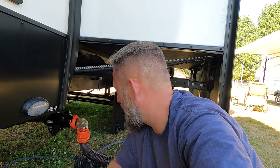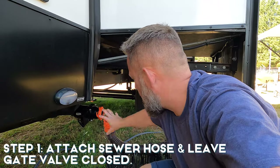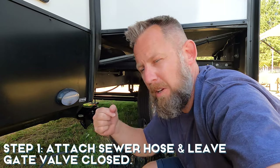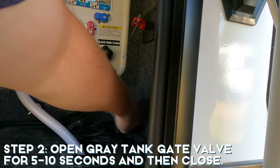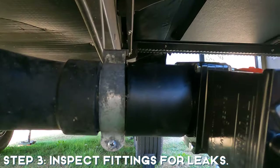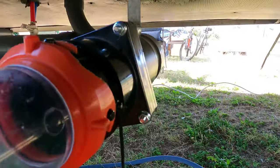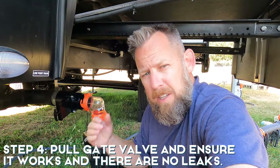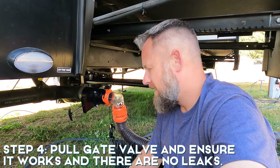It's been two hours. Now we're going to test to make sure everything is sealed off and there are no leaks. I've hooked up the hose but the gate valve is actually closed. I'm going to pull the gray tank and release a little bit of water and then shut it, because I don't want it to backflow. Then we're going to see if anything leaks out. We're checking and making sure there's no fluid. Now we're just going to pull the gate valve and make sure that works — and it does. Nice.